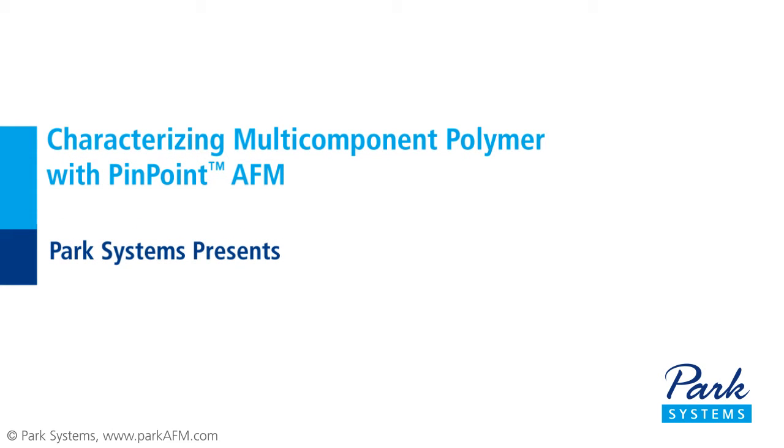Hi. Today I'd like to tell you about Park Systems' new Pinpoint Mode, which allows AFM users to effectively characterize the mechanical properties of polymer components.